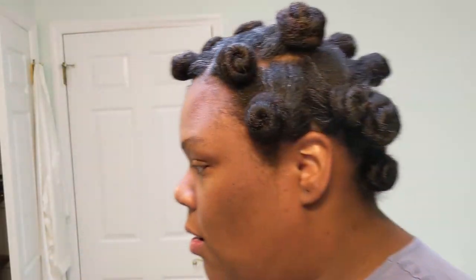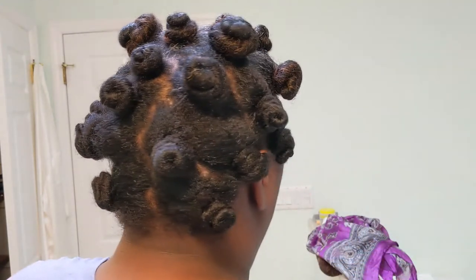Okay, so it's the next day. I slept with these bantu knots in my hair, and I am super excited to see how this turns out — so let's do it!